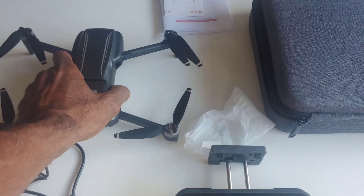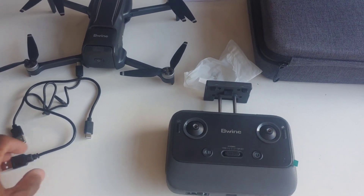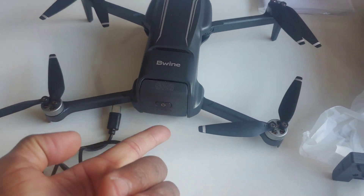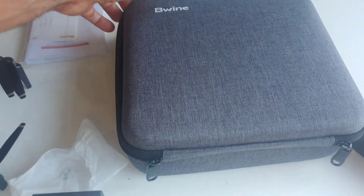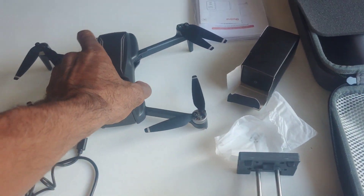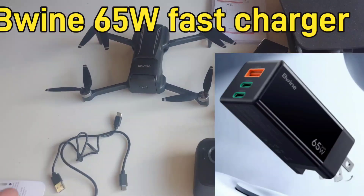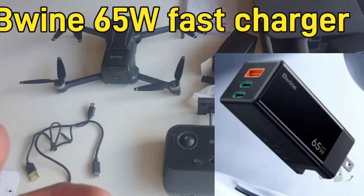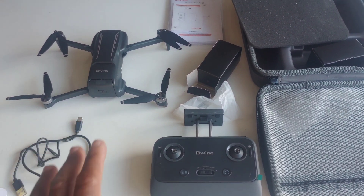The biggest thing about this drone is the functionality — it has a lot of it. It even has a follow me mode that I wasn't able to use when I was out flying, but it does have that functionality. It comes with two batteries — one installed and one extra — plus a nice case and a couple extra components like extra propellers. We did have to do a little calibration to get it to fly first, but once we got it flying we were fine.